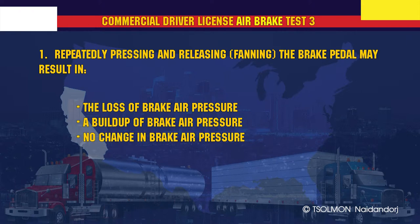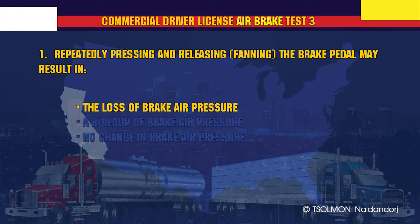Repeatedly pressing and releasing — fanning — the brake pedal may result in the loss of brake air pressure.